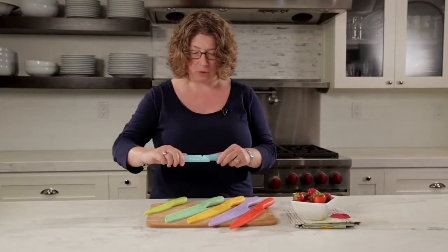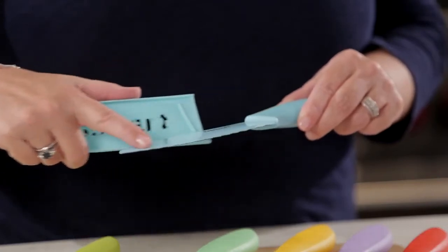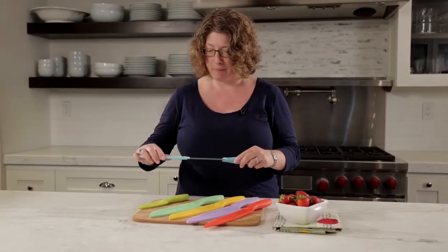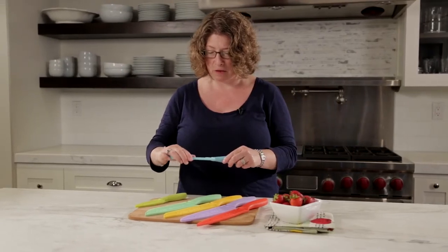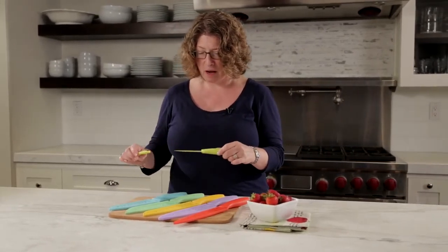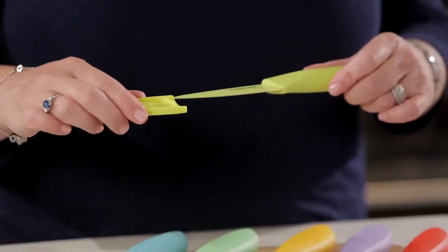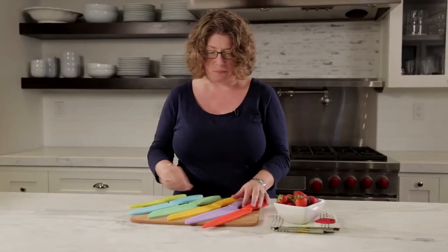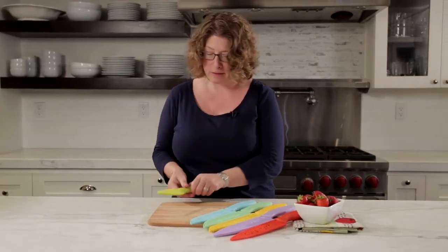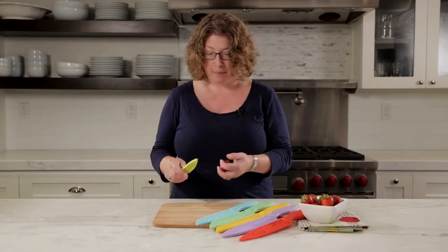The next is a general utility knife. It also has a scalloped edge so this is going to be great to use for things that might be a little tougher to cut. And this happens to be one of my favorite types of knives — this is a paring knife. This is great for any type of small task that you're going to be doing, like for instance preparing strawberries.